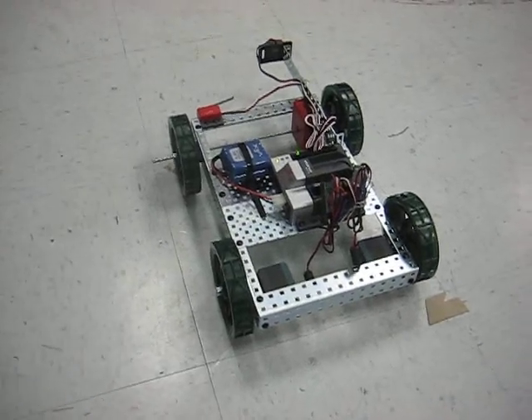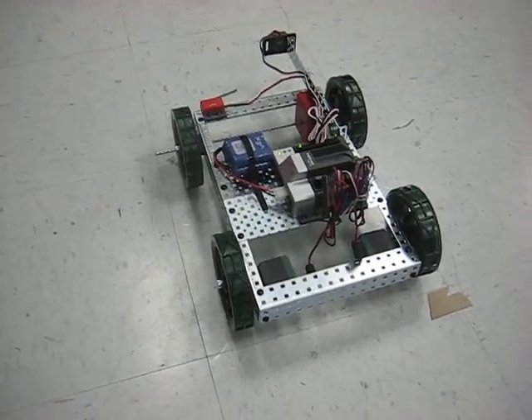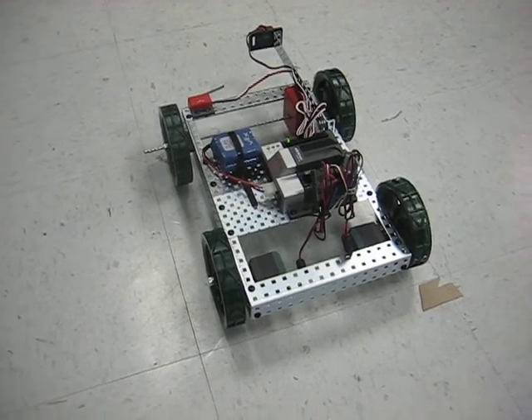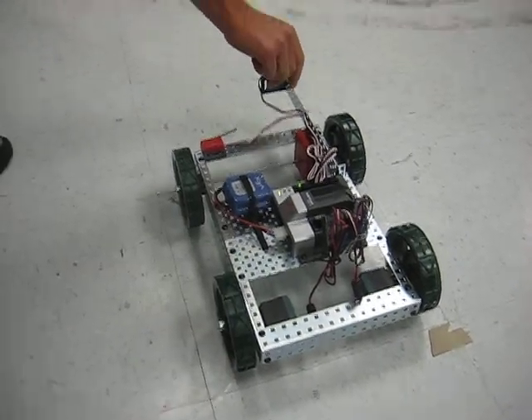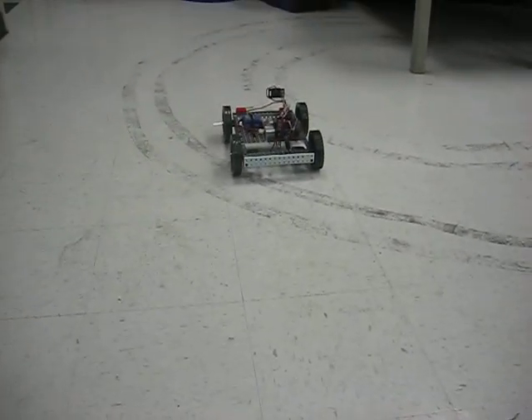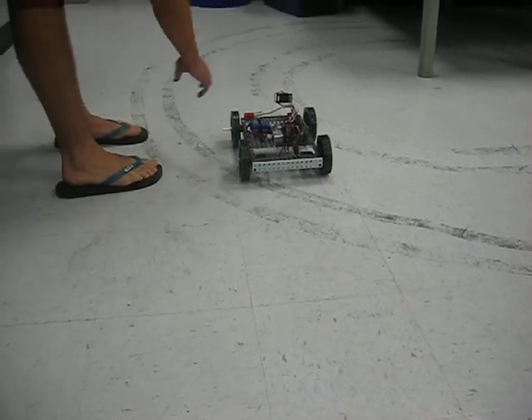This is Steve and Don's AGV. Start it up. It's going back to its home position. This is delivery, so it's delivering goods there.